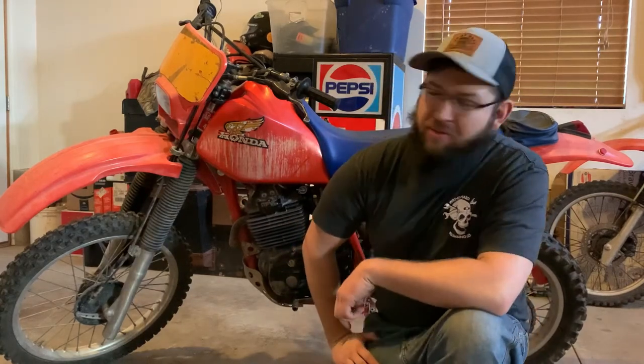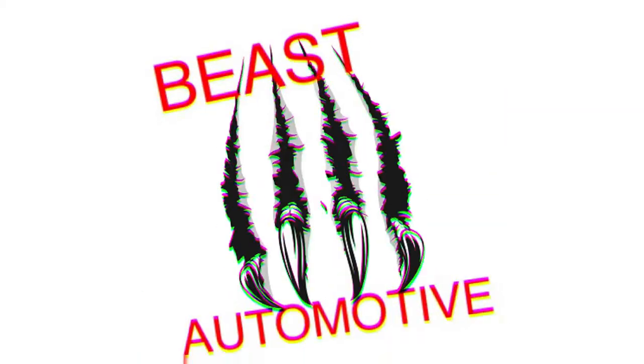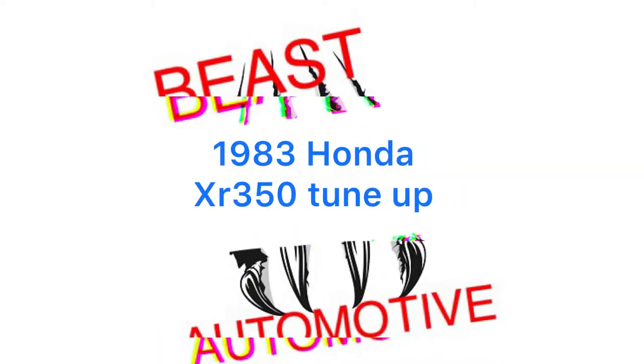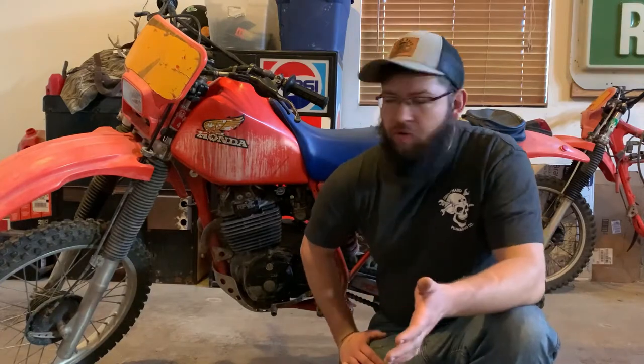Welcome back to the channel. You're watching Beast Automotive. Today we're going to go over how to maintain a bike and bring it back to life. It's been sitting for a while, it needs regular maintenance and tune-ups. We're going to go over how to do some of those to help give you some tips. Let's get right into it.